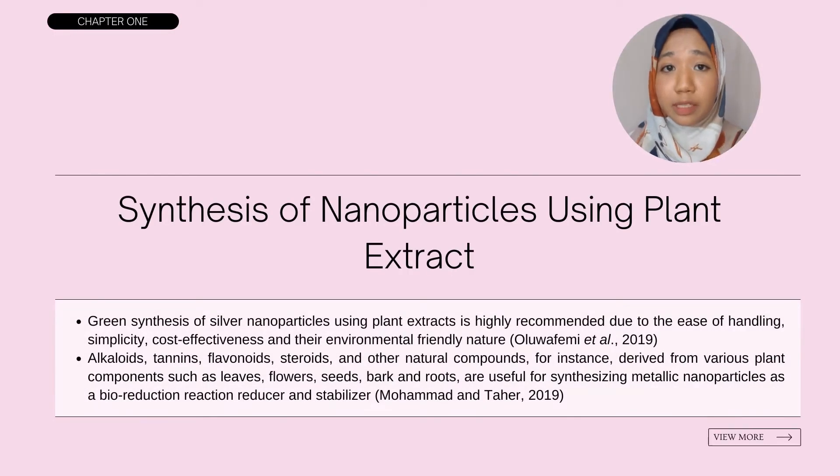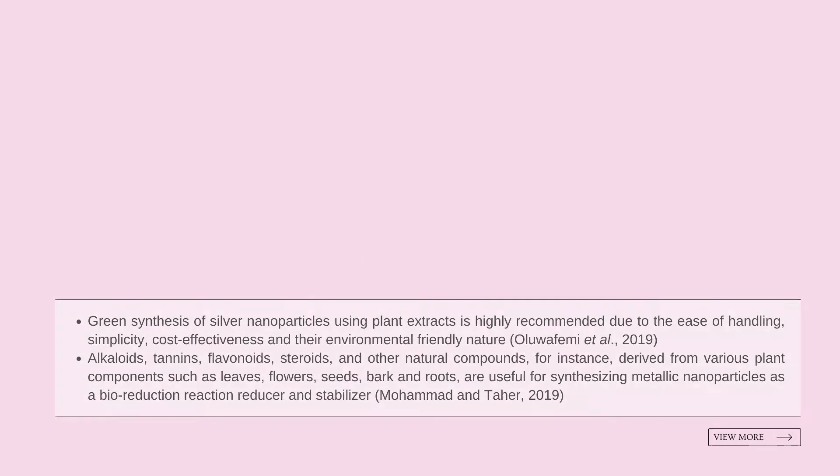As conventional methods often use hazardous chemicals, are expensive, and not environmentally friendly, green synthesis of silver nanoparticles using plants has gained the attention of researchers, as this method is easy to handle, simple, cost-effective, and environmentally friendly. According to Muhammad and Tahir 2019, plants contain an abundance of natural compounds such as alkaloids, tannins, flavonoids, and steroids that can act as bioreduction reducers and stabilizers.